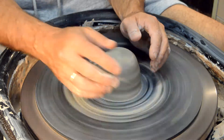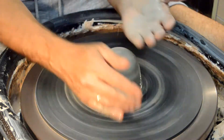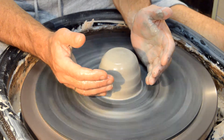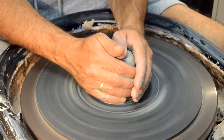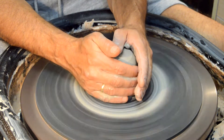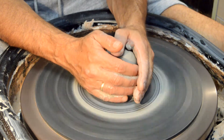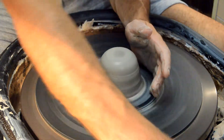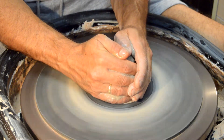Hands need to be wet, ball needs to be wet. The speed of the wheel is also very important — when you're centering, your wheel should be going pretty fast; it's going to be easier to center. You're going to put your hands one on each side, with your finger on top. That is what is going to start keeping that ball in the middle. Make sure your hands are wet and you're squeezing on it.